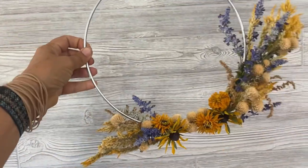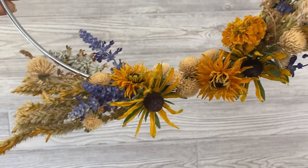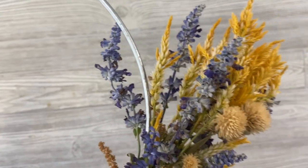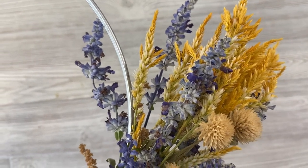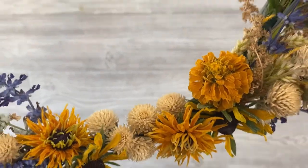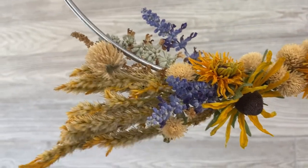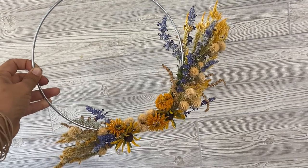Here are the wreaths I was going to show you. This one is made out of freeze-dried salvia, freeze-dried celosia, regular dried white gomphrena, a freeze-dried zinnia, freeze-dried rudbeckia, and same on the other side. It's really vibrant and bright.